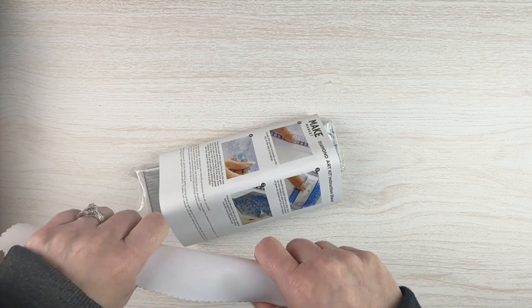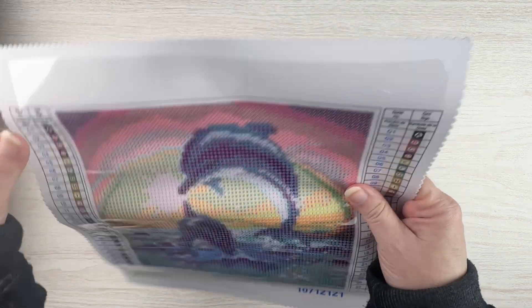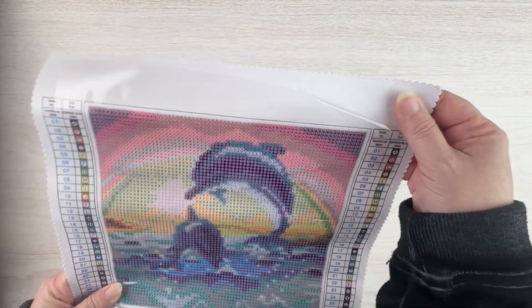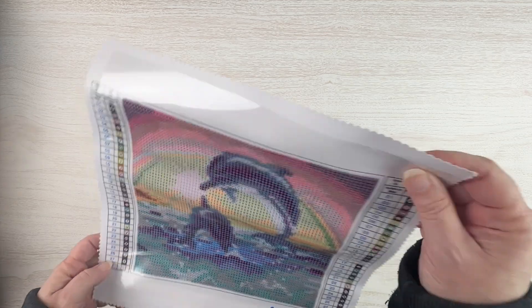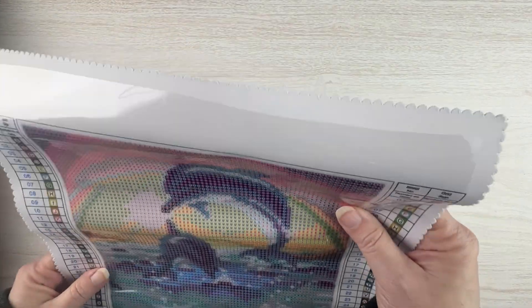Looking at the canvas, I'm assuming this is poured glue — and yes, it does look like poured glue. The canvas is quite a bit stiffer. It does feel like a Diamond Dots canvas. I will say it is less of the soft lint and more like a canvas type material.